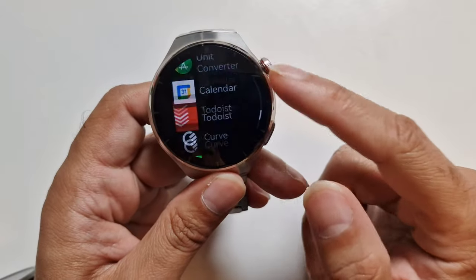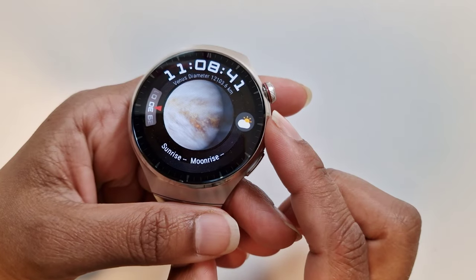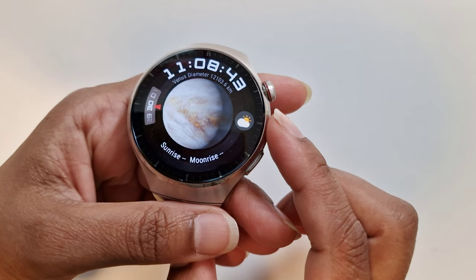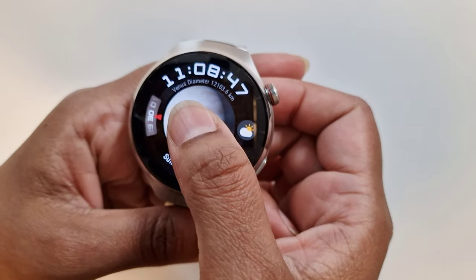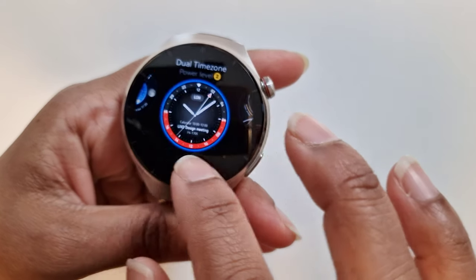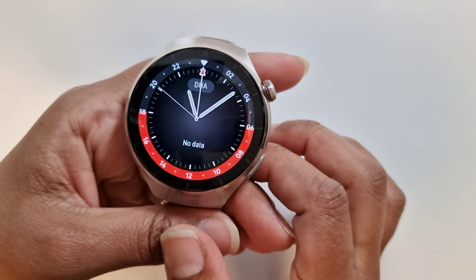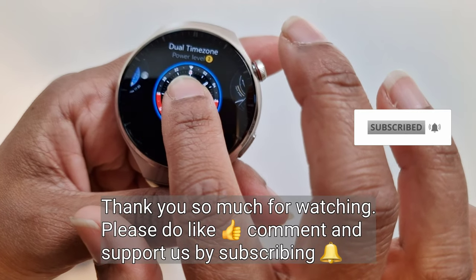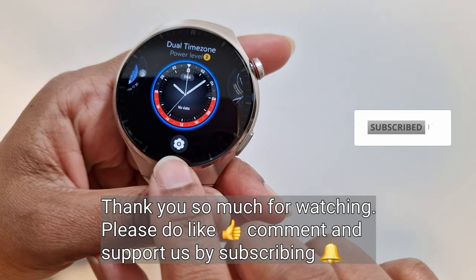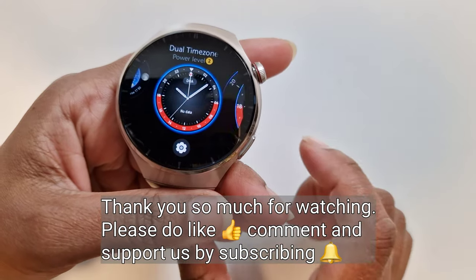Anyway, we'll continue with the review. This is the end of part two. Part three is coming soon, so please do subscribe and put the notification bell on. That's all for today guys — I hope you found the video helpful. If you have, please do give it a like and a subscription would be very much appreciated. Thank you so much for watching. Until next time, do take care. Bye bye.